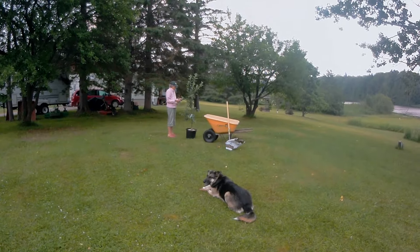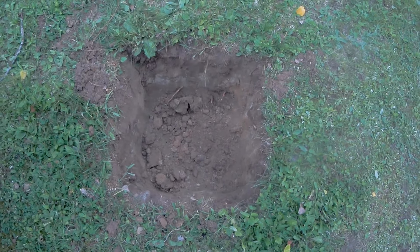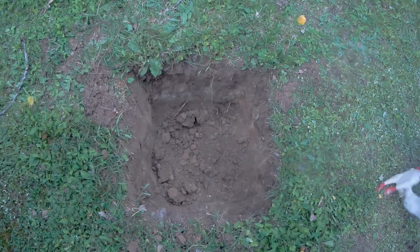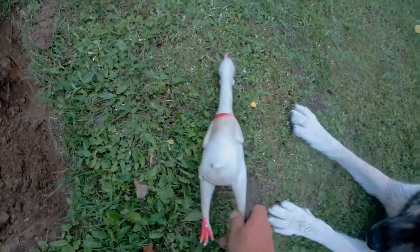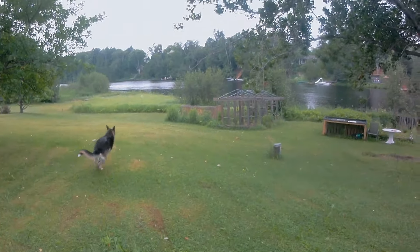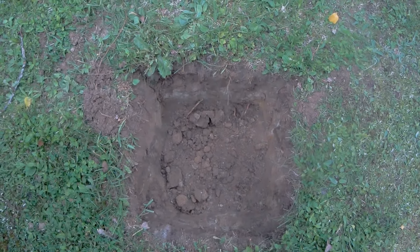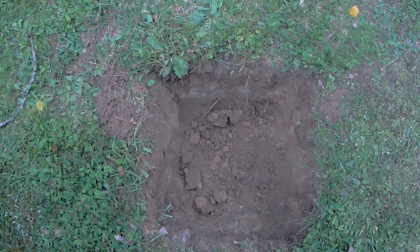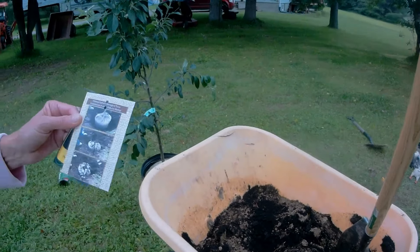So I ran into town and grabbed two apple trees and we're going to get started here. I went ahead and dug a hole — it's pretty good soil, I think it'll be just fine. We made the hole square as per advice we'd read. They say a square hole is best rather than a round hole; a round hole might cause root circling, a square hole does not.